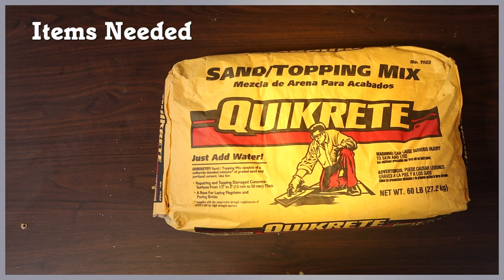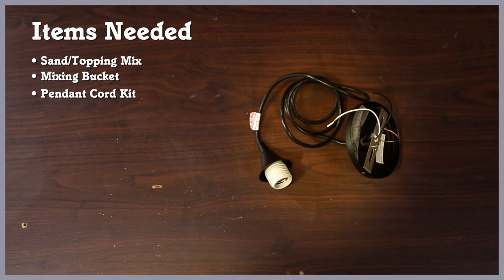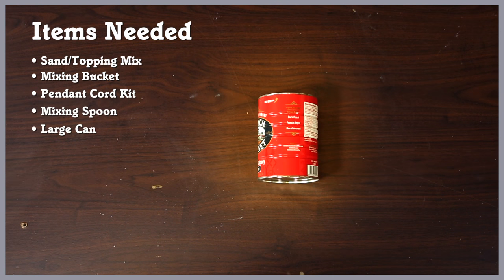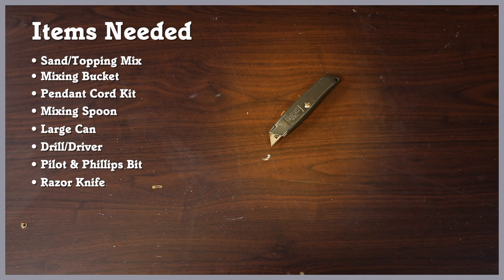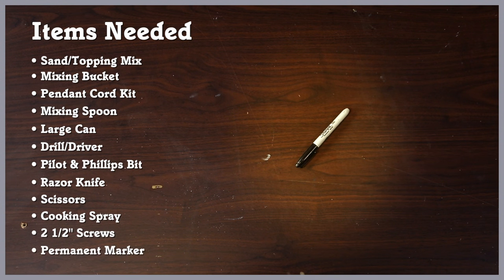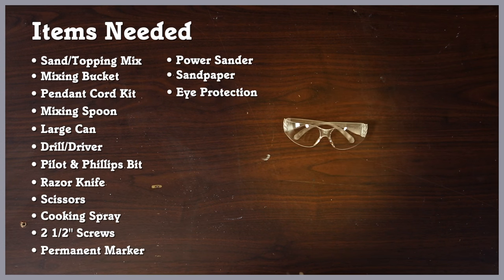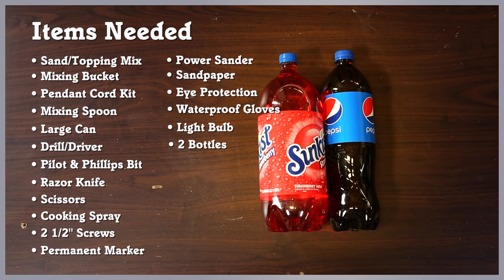For this project, we're going to need one bag of Quikrete sand topping mix, a mixing bucket, a pendant cord kit, a throwaway mixing spoon, a large can, a drill driver with a pilot bit and a Phillips bit, a razor knife, a pair of scissors, some cooking spray, two and a half inch screws, a permanent marker, a power sander or a mallet, coarse grit sandpaper, eye protection, waterproof gloves, a light bulb, and two soda bottles. We're using a two liter and a one and a quarter liter.